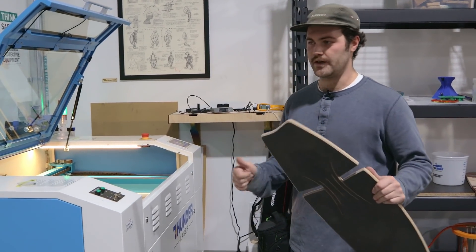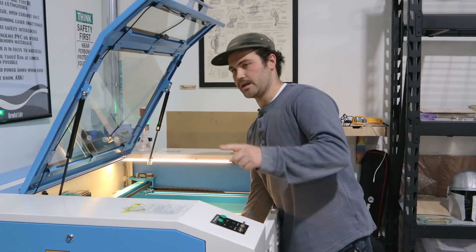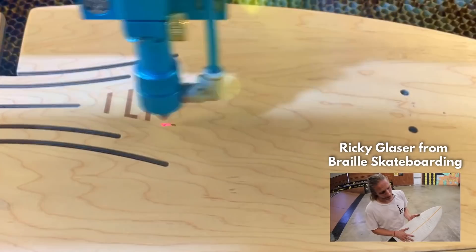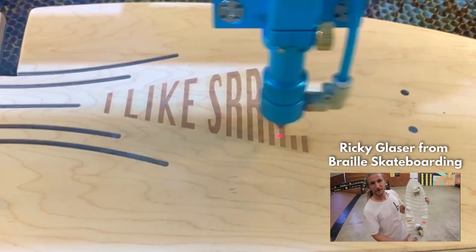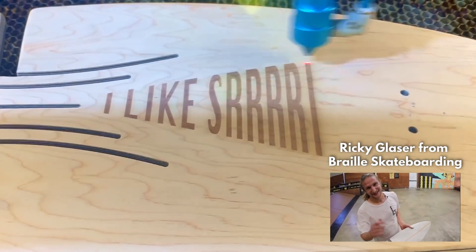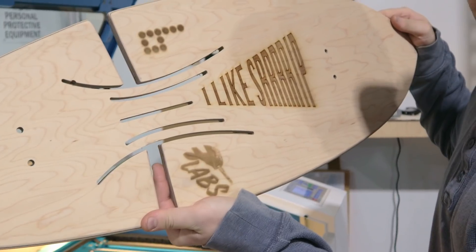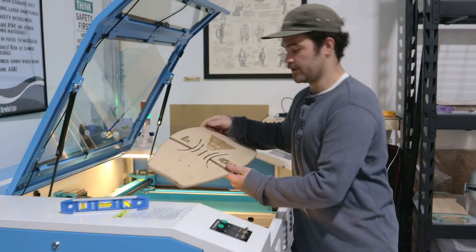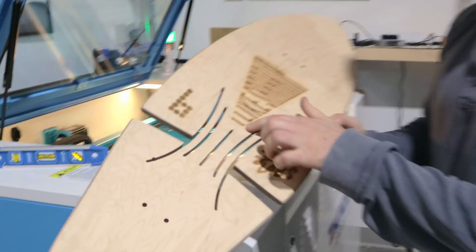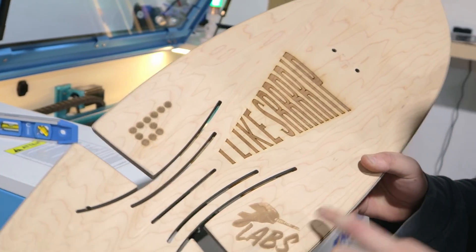We're at the Thunder Laser and we have the files ready to go, so I'm going to throw the board in and get to cutting. We threw the 'I like srip' in there, and we have Braille's logo and our logo on the bottom. The engraving came out really great.